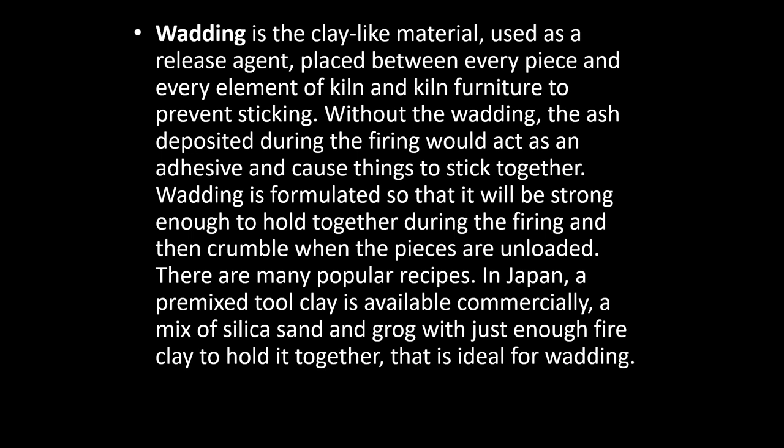So what is wadding? Wadding is the clay-like material used as a release agent placed between everything — every piece and every element of the kiln and kiln furniture — to prevent sticking. Without the wadding, the ash deposited during the firing would act as an adhesive and cause things to stick together. Wadding is formulated so it will be strong enough to hold together during the firing and then crumble when the pieces are unloaded.